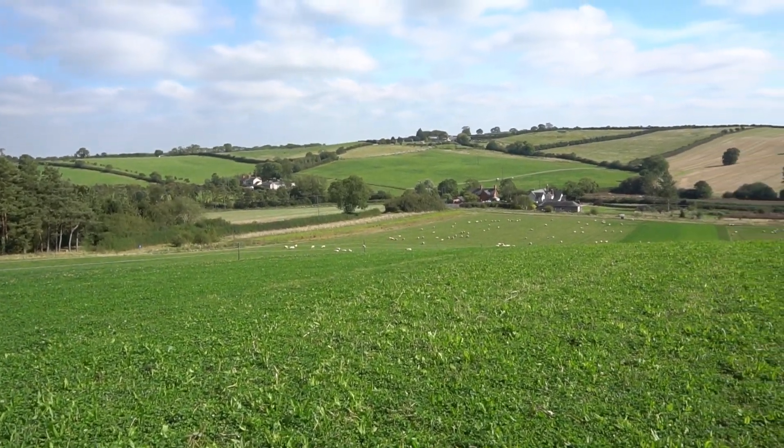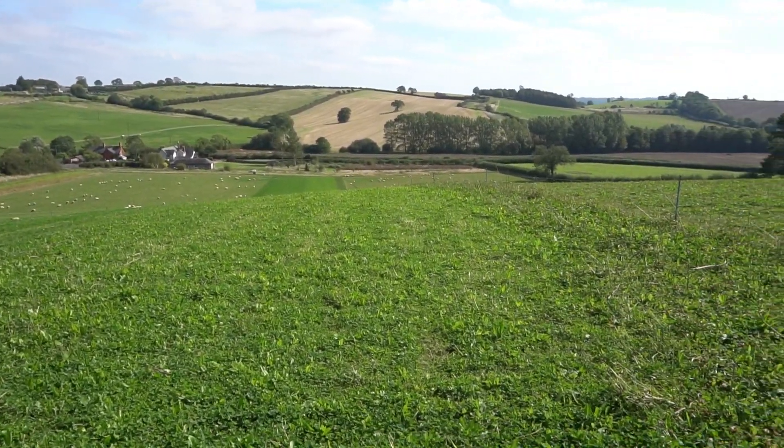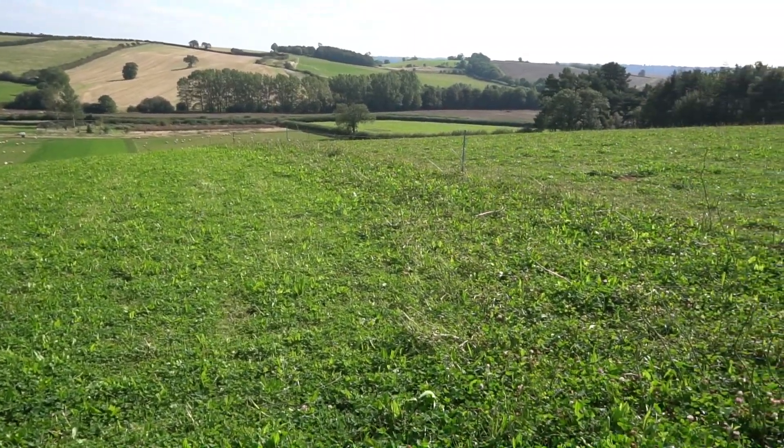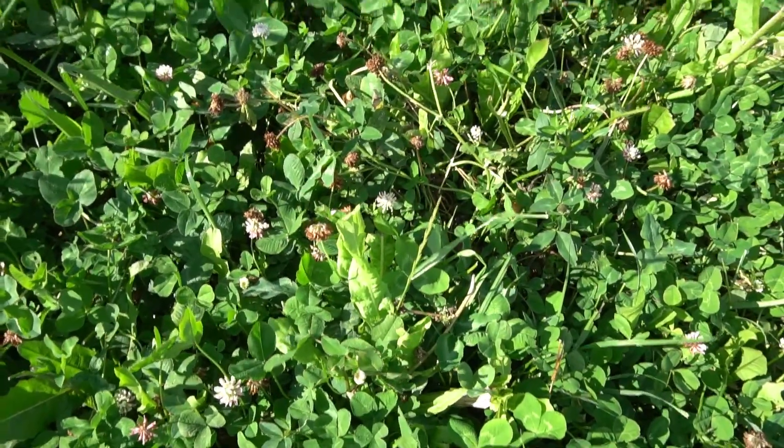Here we're growing some multi-species ley. The idea is to try to create some plant growth to feed lambs, using the nutrients from deep down in the soil. We have got two mixes: the traditional grass and clover alongside a mixture which contains many more species, and we're looking to see how well the lambs grow on these different diets.